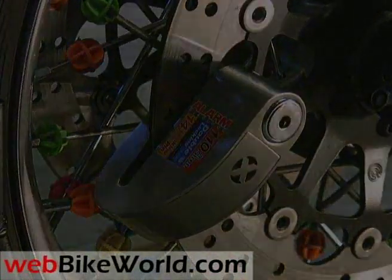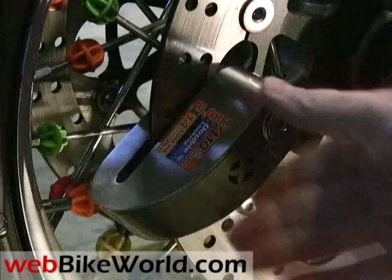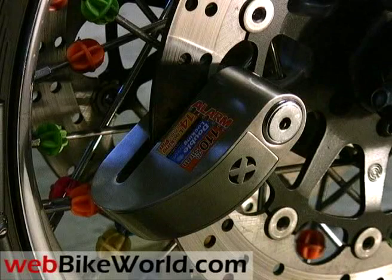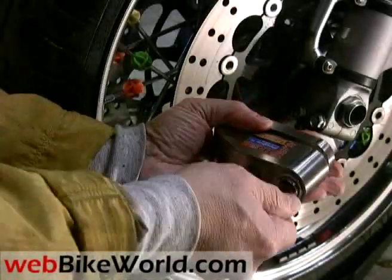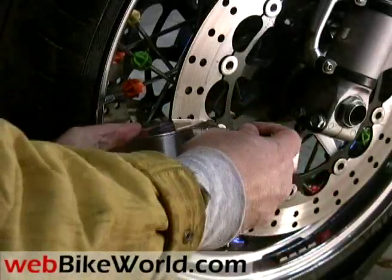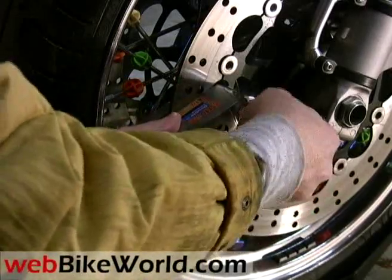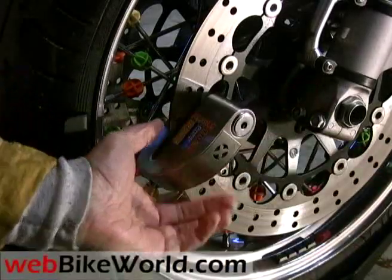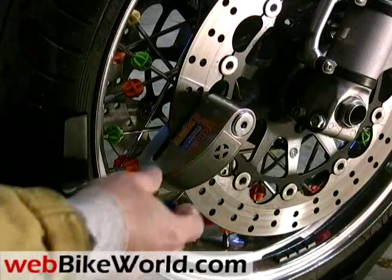Here's what happens when the bike or the lock is disturbed. The whole idea is deterrence. The Xena Disc Lock Alarm is easy to use. It has a very solid feeling key, and when you clamp it on the disc, it tells you it's armed by beeping once. When the lock is disturbed, it gives off two warning beeps, and then the alarm goes off.